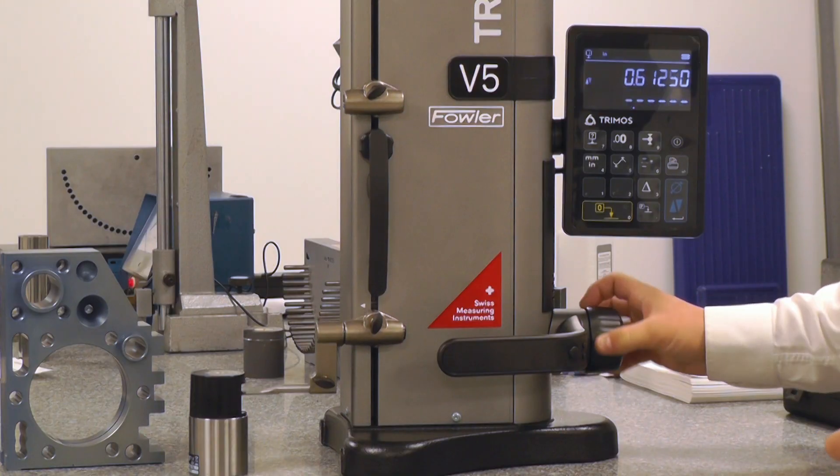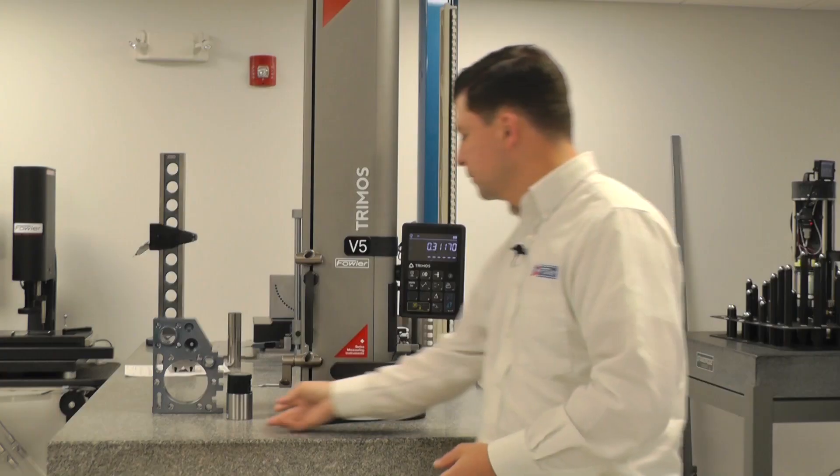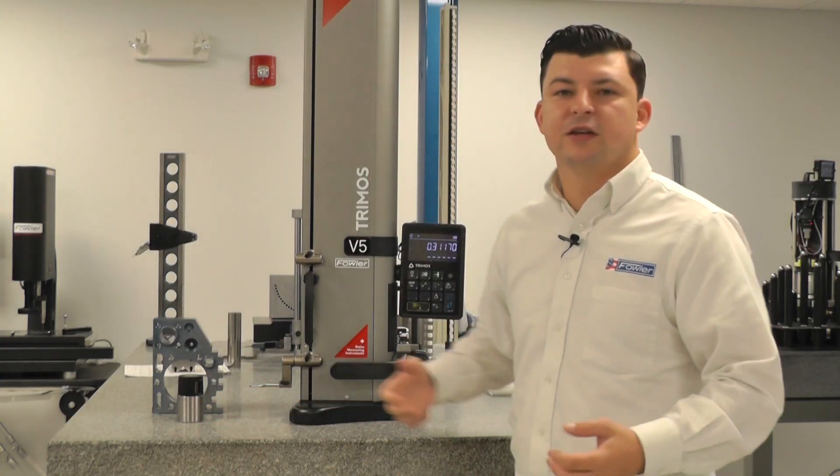As we release the probe, the probe icon disappears, and then we're ready to continue with some measurements.